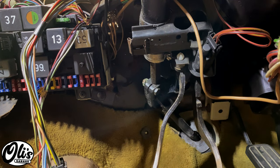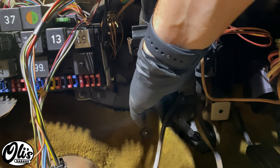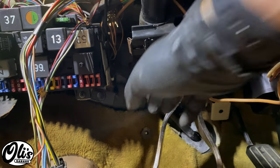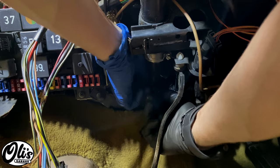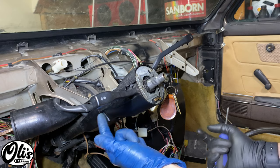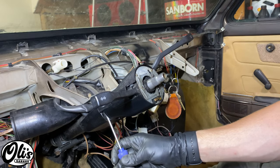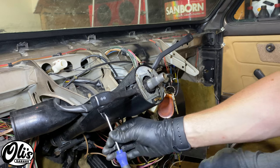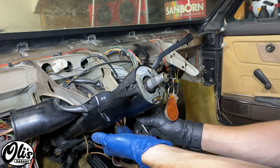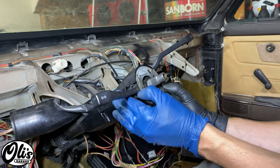I'm going to start off by removing this joint right here from the splined end on the steering column, and that's going to take a 13mm wrench and socket. Then there are two Phillips head screws, one right here and one on the other side on the bottom, that hold this bottom plastic cover in place — remove those.